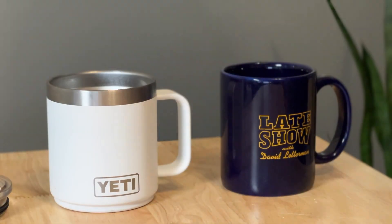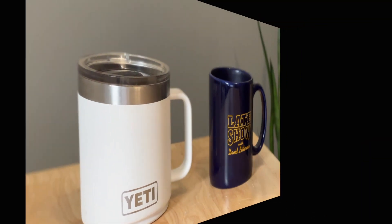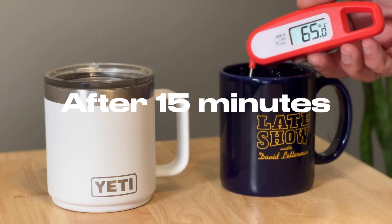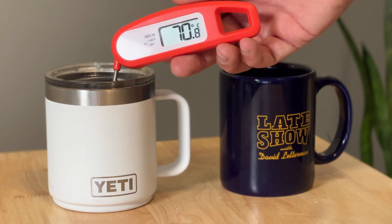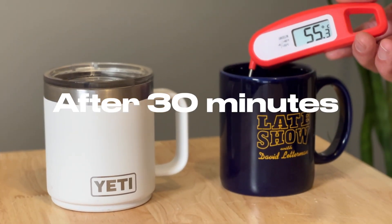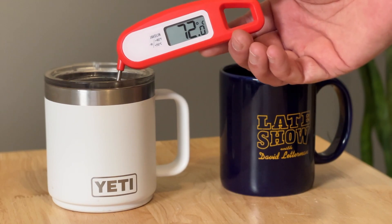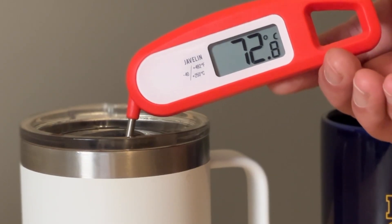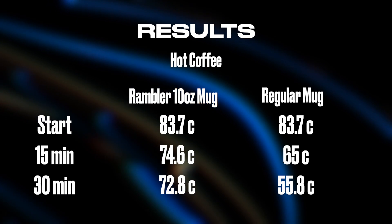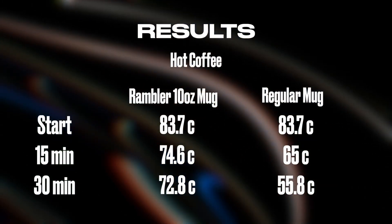Now for a hot coffee test in the Yeti Rambler mug — 10 ounce — versus a regular coffee cup. After 15 minutes, the regular coffee cup was at 65 degrees and the Rambler had it just below 75. After 30 minutes, the regular coffee cup was just below 56 and the Rambler mug had the coffee at a toasty 72.8. No surprise here — the Rambler mug kept coffee hotter a lot longer than a regular mug. Clear winner.